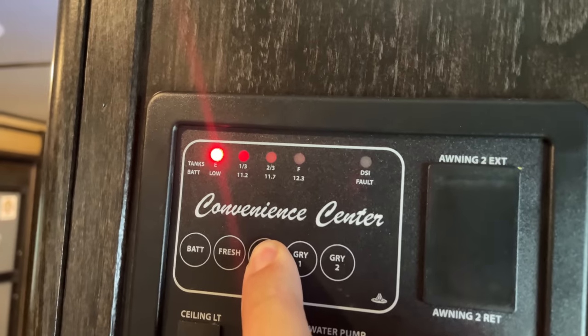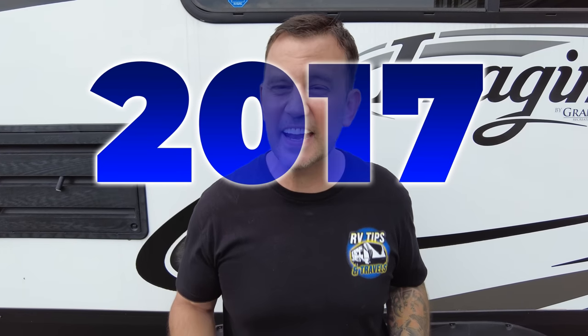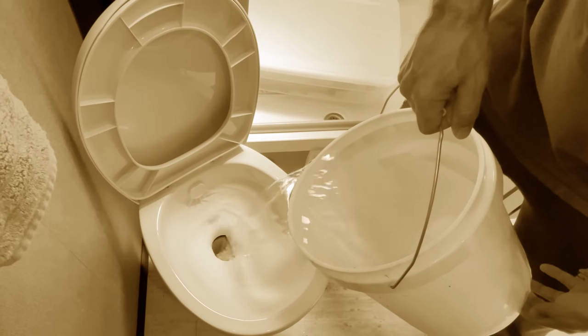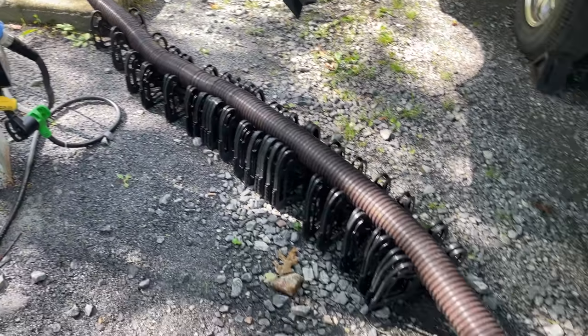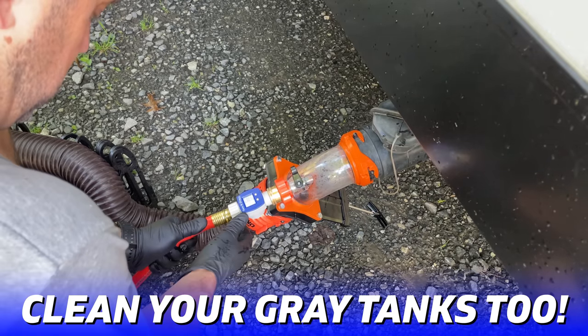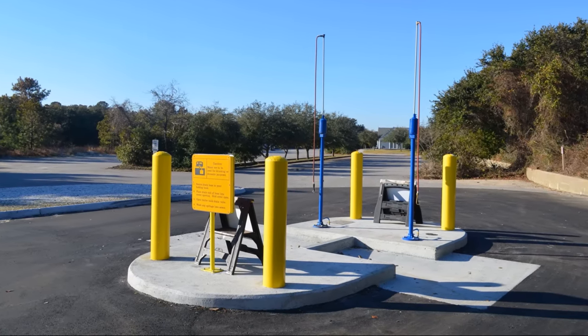I've been using tank treatments since 2017 and have never seen any evidence of sludge — some people say that will happen with tank treatments, but no issues here. After seven years, my sensors are working perfectly just by maintaining my black tank and rinsing it after every dump. I think I like this product and method better than what I've been using in the past. Once everything is initially set up, you can just connect it when setting up your sewer hose. Also, if you're at a public dump station with a line behind you, just put five or ten gallons back in and rinse at another time.